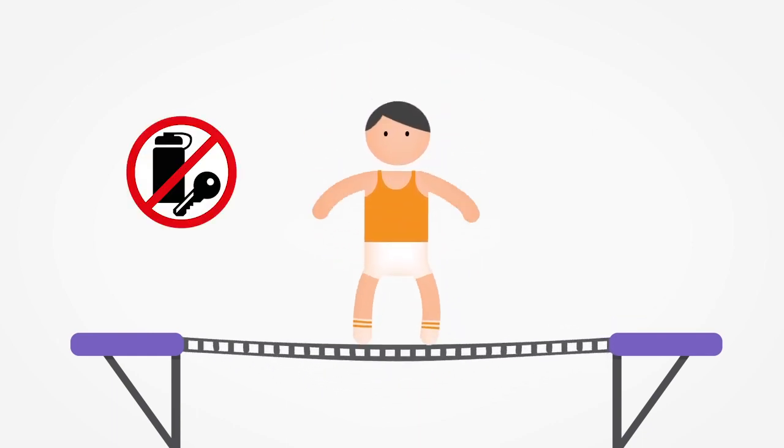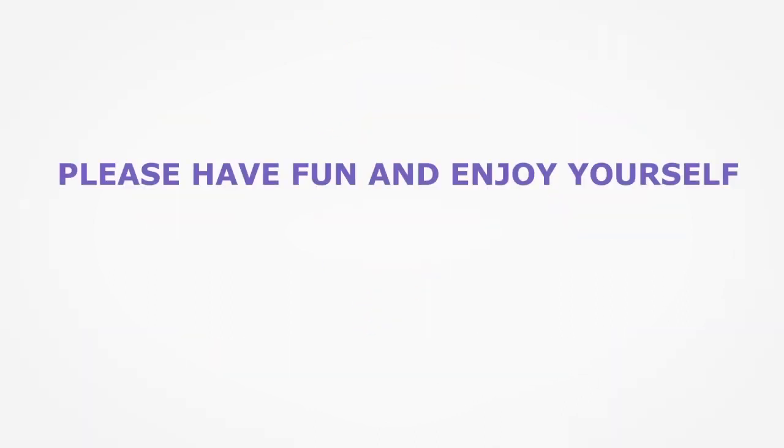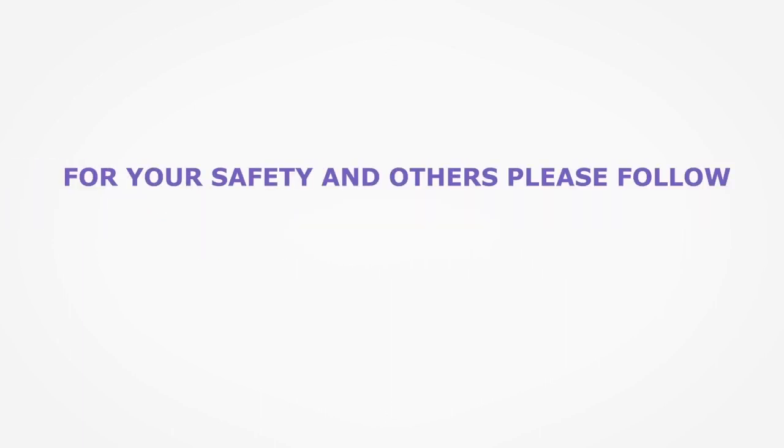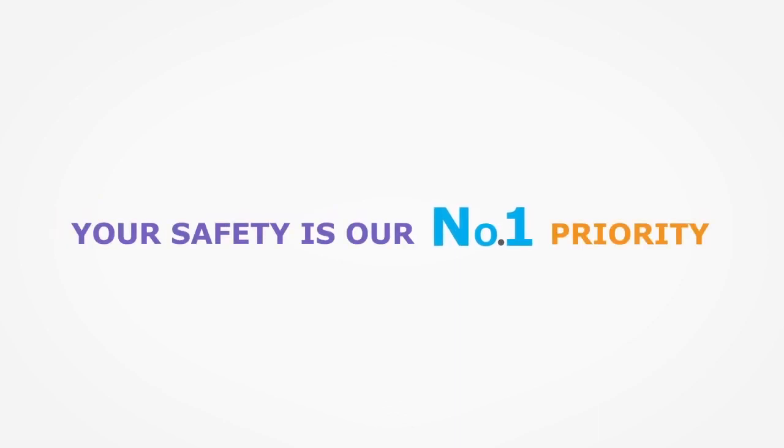Now it's time to make sure your pockets are empty and all belongings, including mobile phones and jewellery, are kept in one of the lockers. Have fun and enjoy yourselves, but please be mindful of the rules. For your safety and others, please follow all instructions and report anybody breaking the rules to a team member. Always remember, safety first, jump within your ability and have fun.